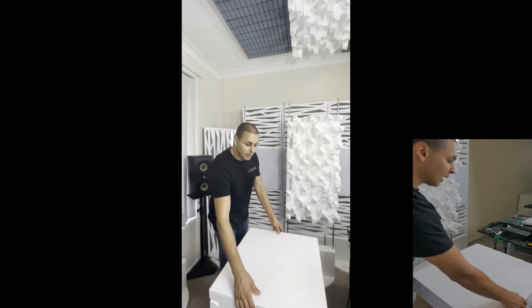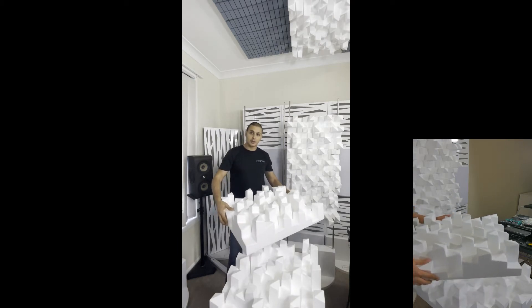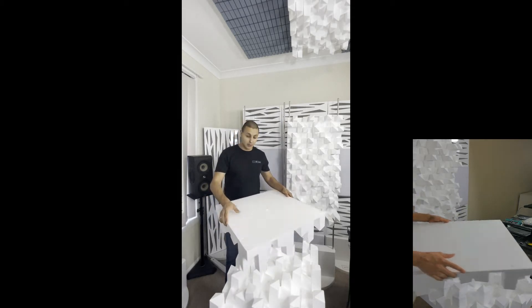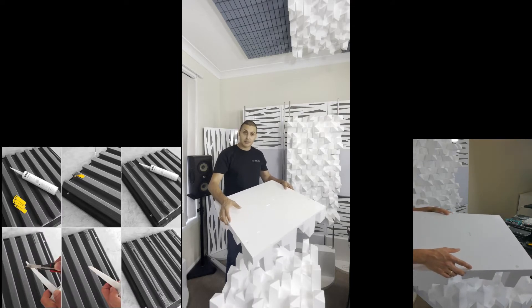This particular acoustic diffuser wasn't designed to be installed on the mobile kit — it was only designed to be installed on walls using the glue art from Artnovion or the instant fix kit.